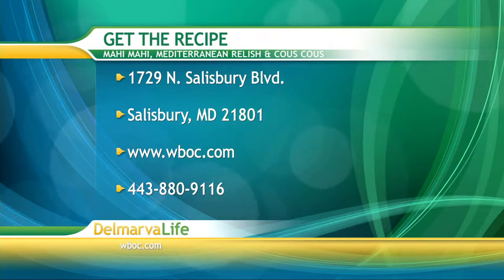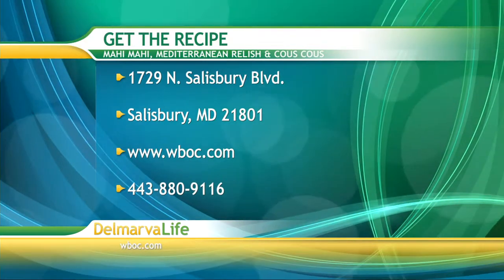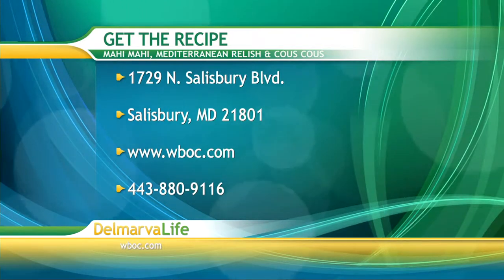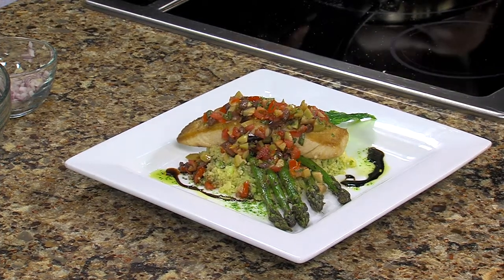You can also go to WBOC.com. Click on our picture at the top of the page or give us a call. The number here is 443-880-9116. Let us know you want the recipe for the Mahi Mahi Mediterranean relish and couscous — it's a mint couscous.